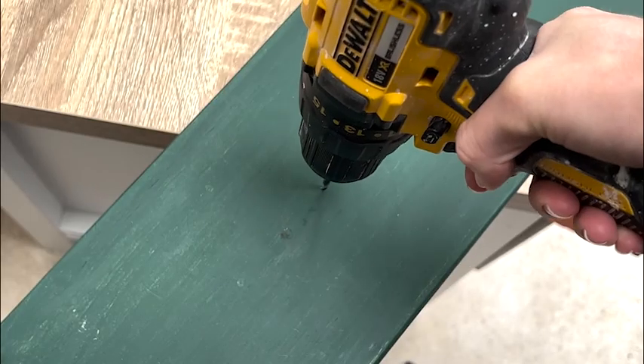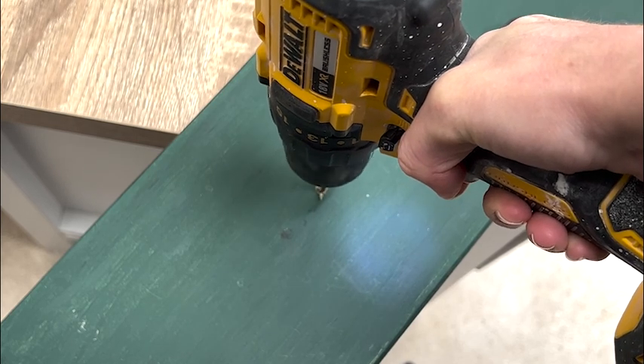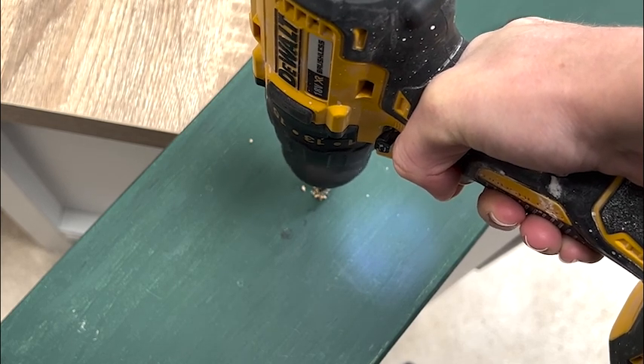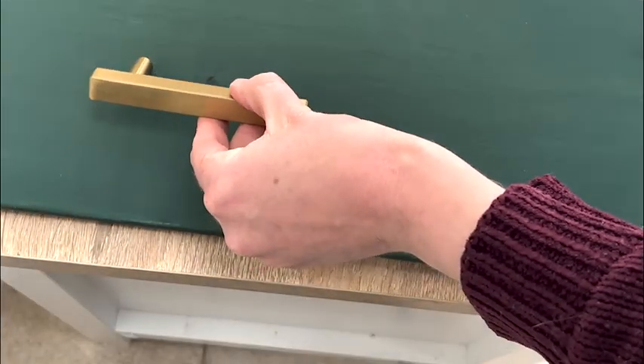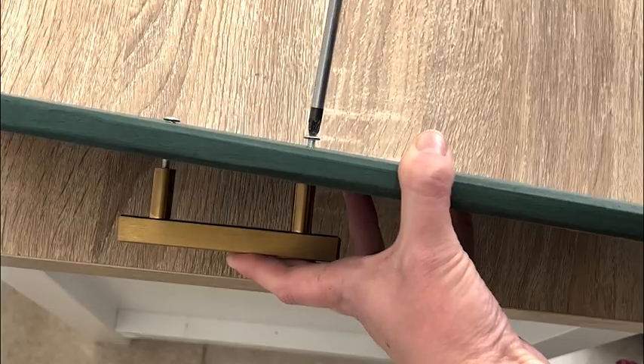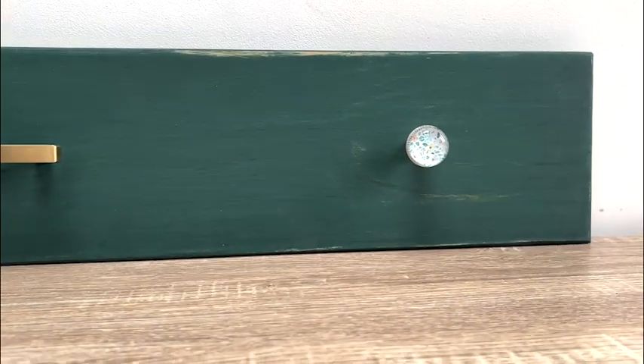If your drill bit is thin enough you can drill straight through this tool and through the drawer. For the drilling part I clamped my drawer to the bench I was working on and drilled through slowly. I then slotted the handle onto the screws from the front and tightened it with the screwdriver at the back.